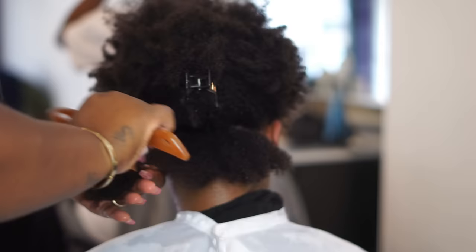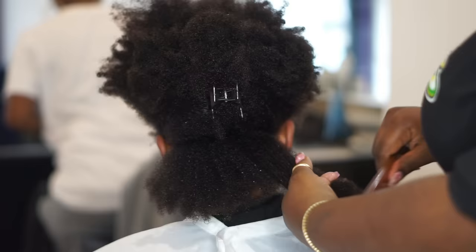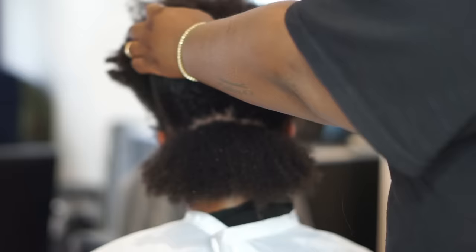Using that shampoo comb, you are going to start at the ends of the hair. You don't want to start at the roots because you'll end up getting tangled. The hair is at its weakest state right now because it is wet, so you start at the ends and work your way up to the root. There is no rush.